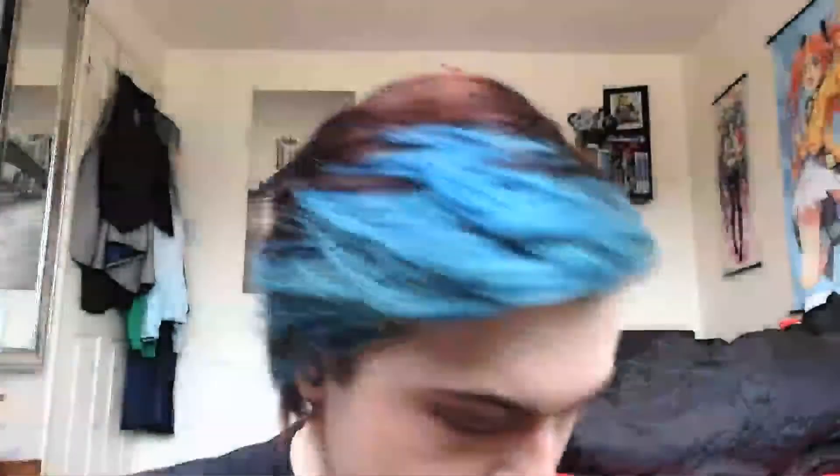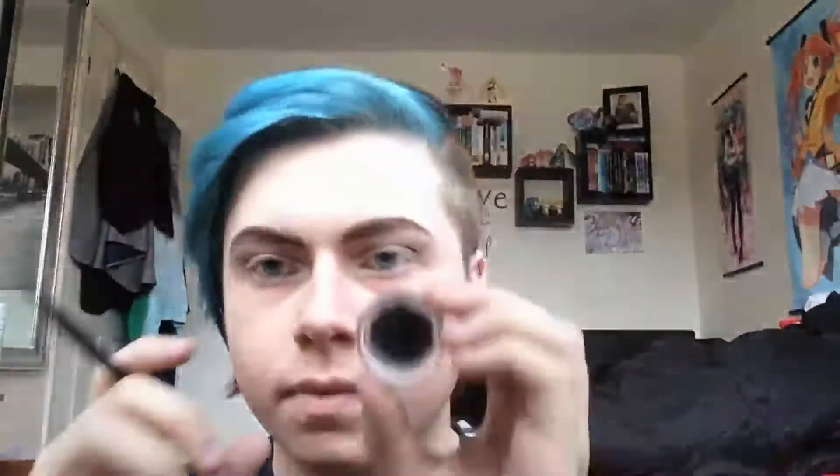Now get your black coal or pencil eyeliner and put it halfway along your waterline — this is for later so you can join up your eyeliner. Then get your liquid or gel eyeliner and do a normal eyeliner line on top, like you can see I'm doing here.